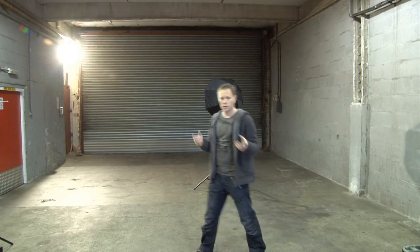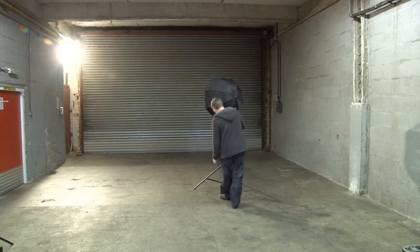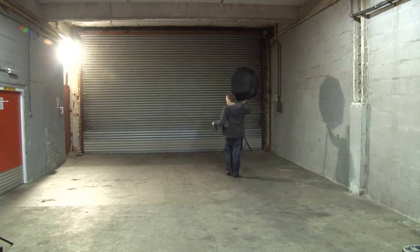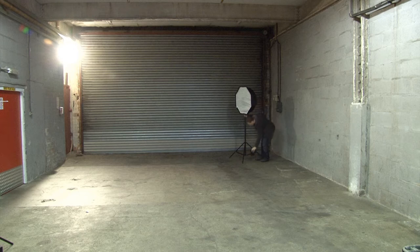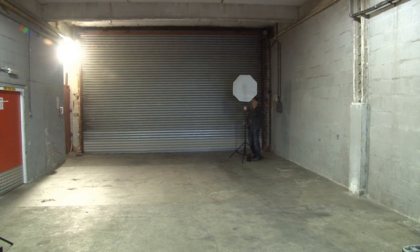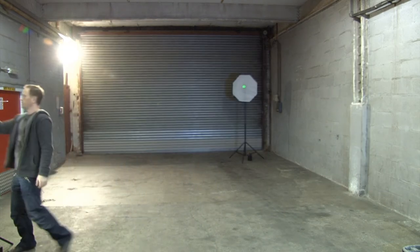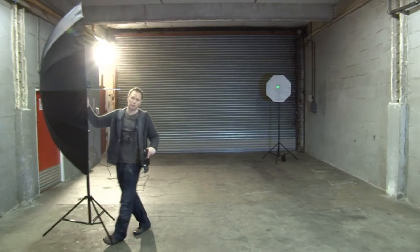Now I'm going to try a slightly different lighting setup using two lights so I can control them independently. I'm going to use this one as my backlight — in this location we've got a security light coming on at the back, so I'm going to stick this light on the other side for a slightly different effect. Let me turn that on. Remember that light is set on number one, and with this one we've got a big parabolic reflector.